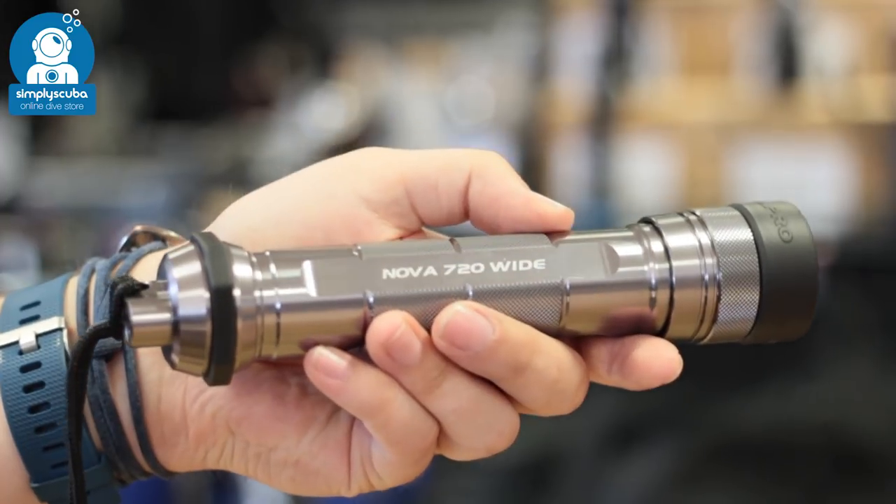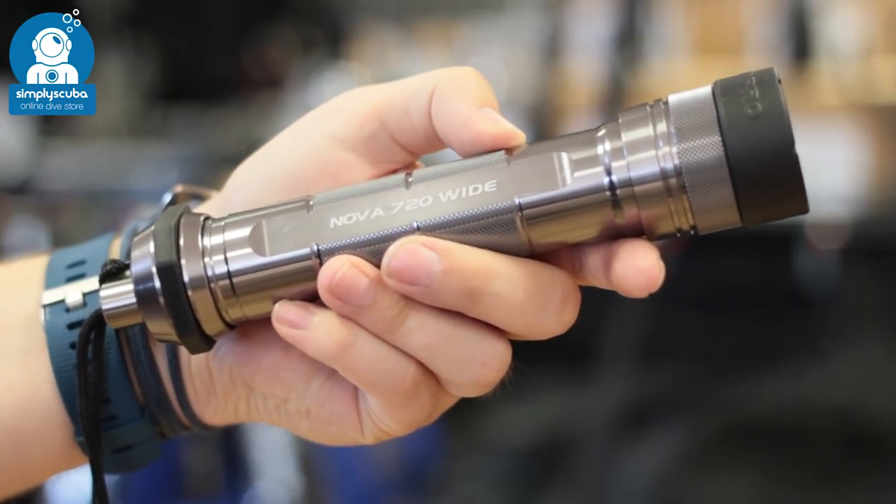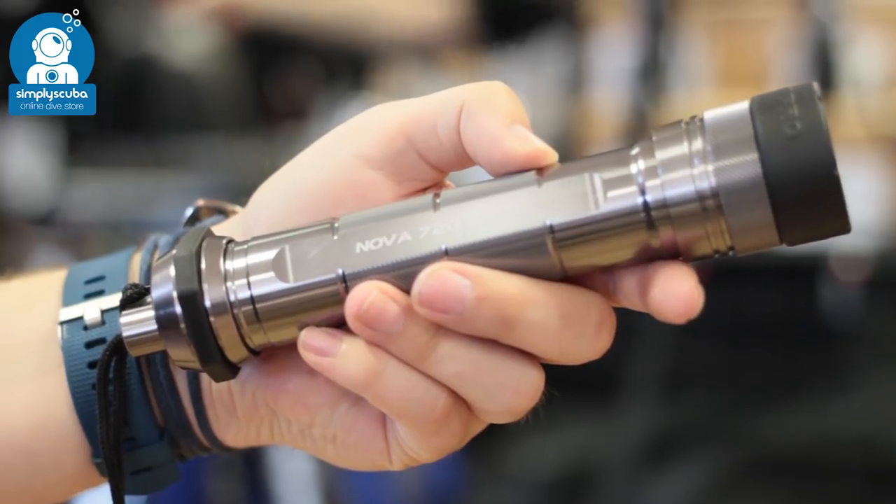Handheld. Your primary torch is your general workhorse, so it tends to be fairly powerful, normally above 700 lumens. They're usually a decent size, so they're comfortable to hold in your hand.